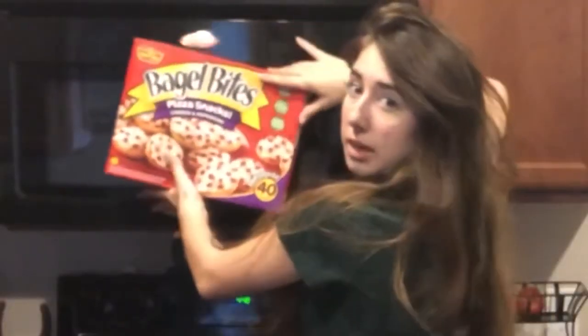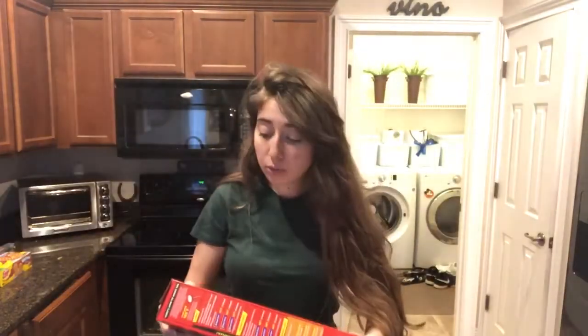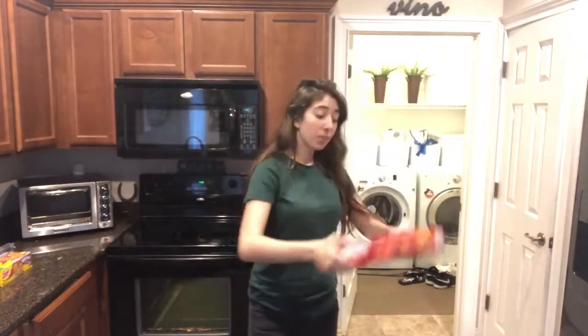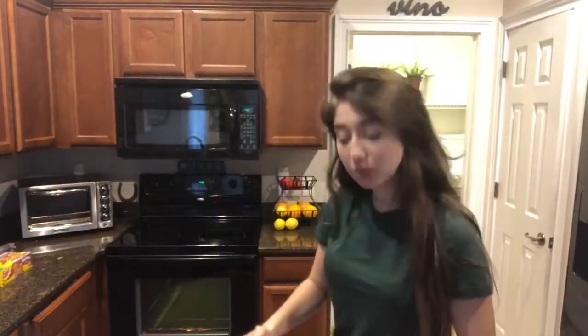Yes. Look at this. It's almost as big in the microwave, but not really. Made with real cheese, no artificial flavors, no high fructose corn syrup. Bagel Bites. Pizza snacks, cheese and pepperoni.